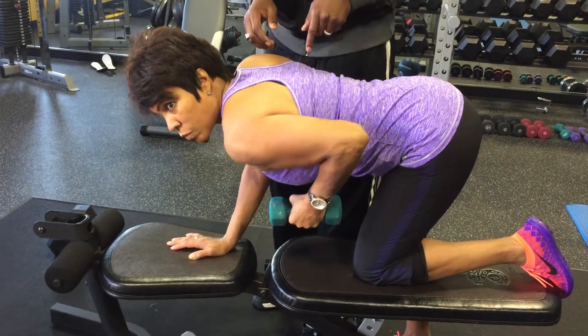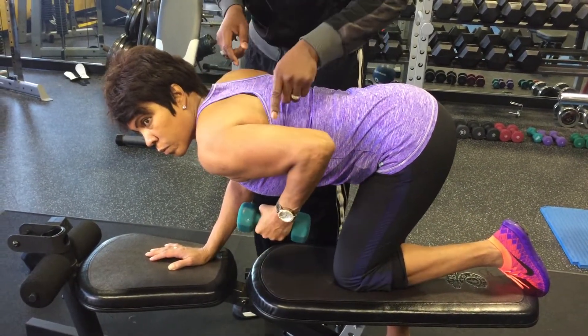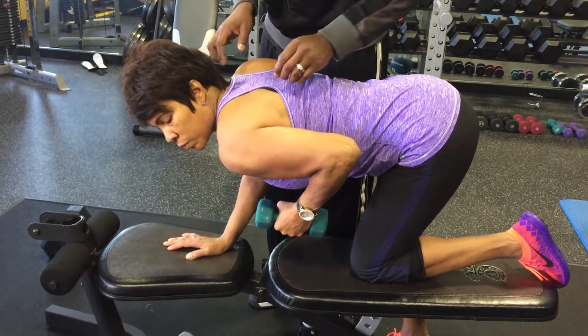The shoulder is rounded, and that's not what we're trying to do in a kickback. That's wrong on the shoulder. She's still hitting a little bit of tricep, but that will cause shoulder injury over time.